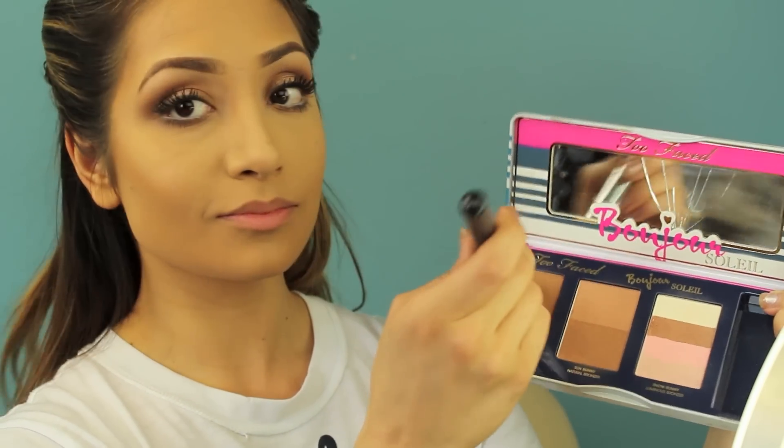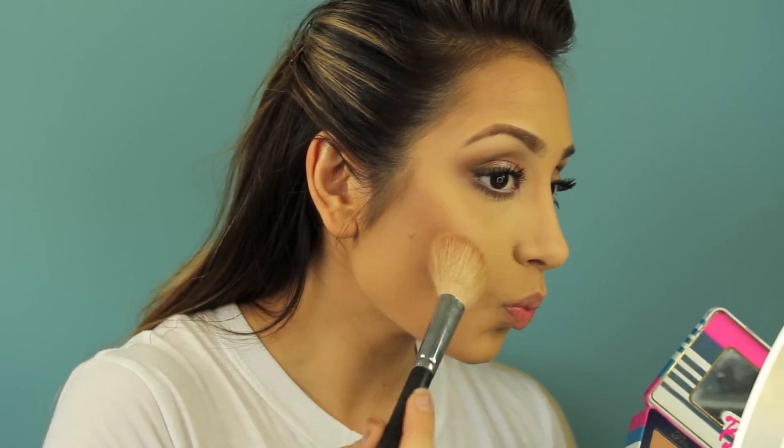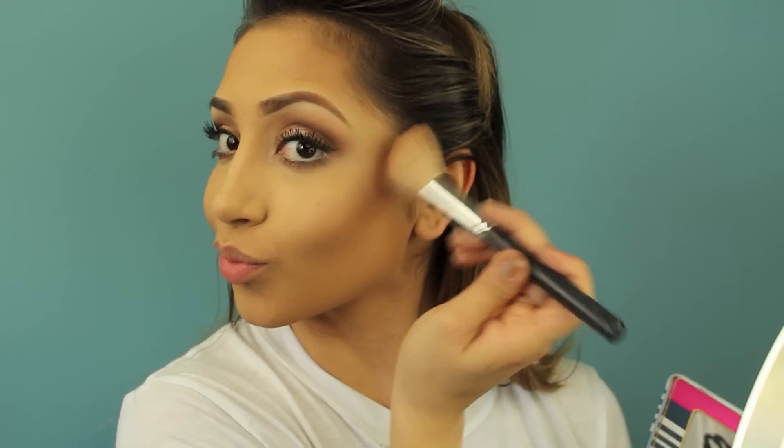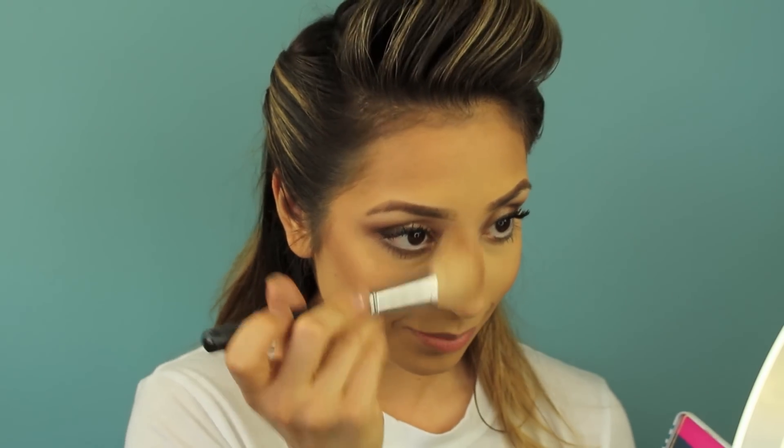Now I'm using the Too Faced Bon Jour palette — this is Chocolate Soleil matte bronzer, it smells so good. I'm going over the already contoured areas on my face to make them stand out even more. I almost forgot my white strips — now it's time to take these off and you can already see how white they look, it's pretty insane.